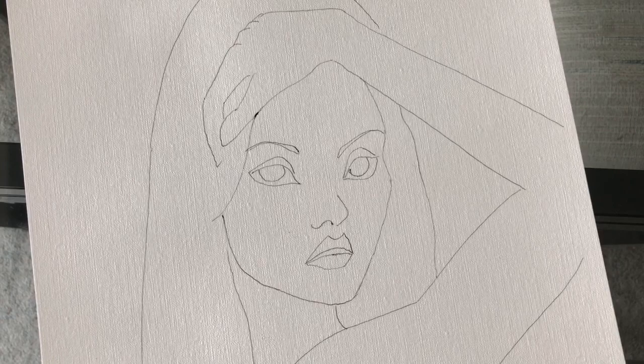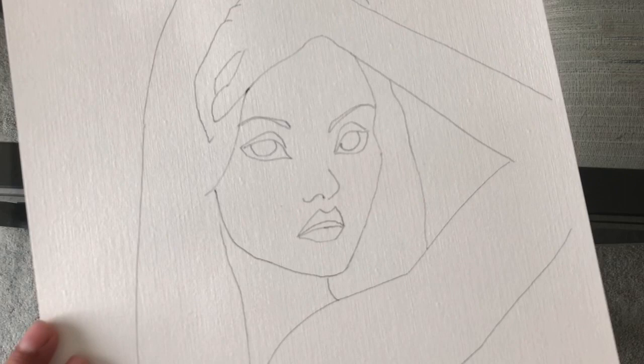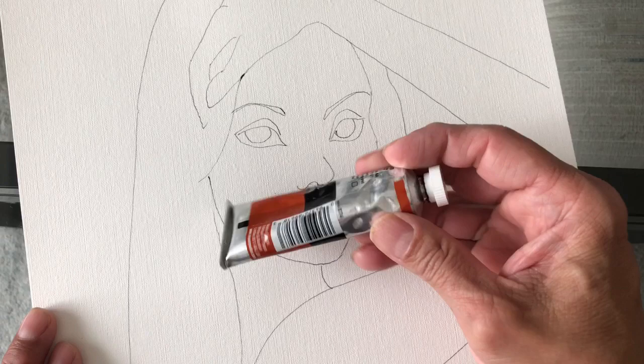Hi everybody, my name is Frank and today I'm going to paint a portrait of a female face. This is going to be a study I'm doing for a larger painting. I'm just going to paint the face, and this study is going to be done in water soluble oil paint, which are these right here.